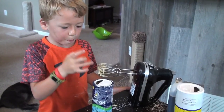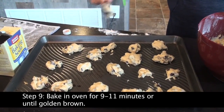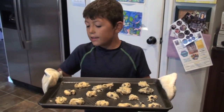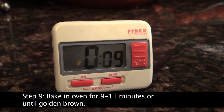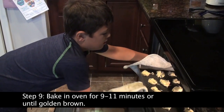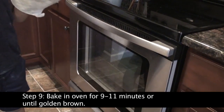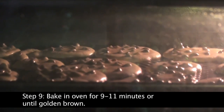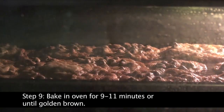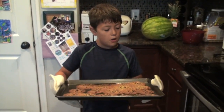We're almost done. All you need to do is repeat this until your cookie tray is full. You have to cook these in the oven. Once you have the cookies on the sheet, put them in the oven for 9 to 11 minutes. And whatever you do, do not forget your gloves. And now we just have to wait. After it's done baking, carefully and slowly take it out of the oven.